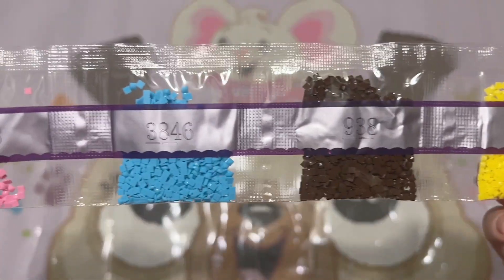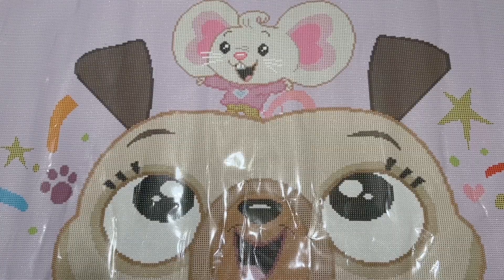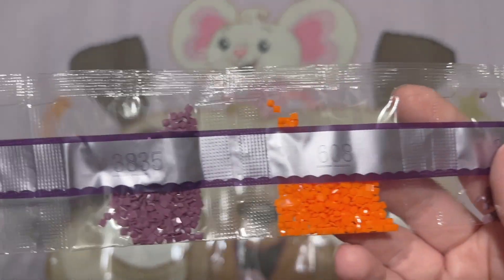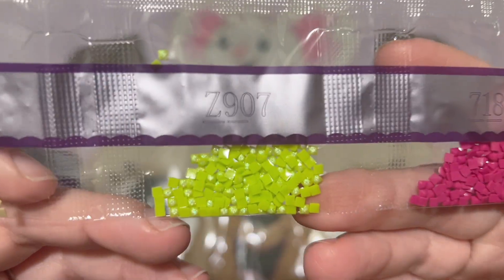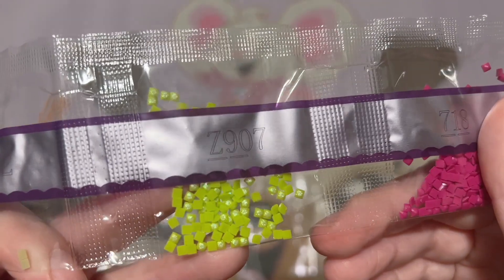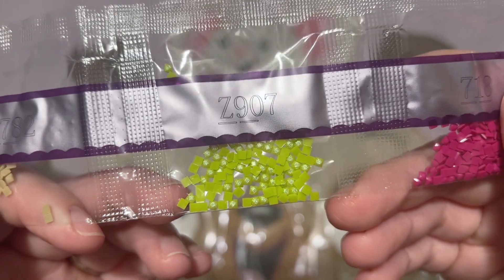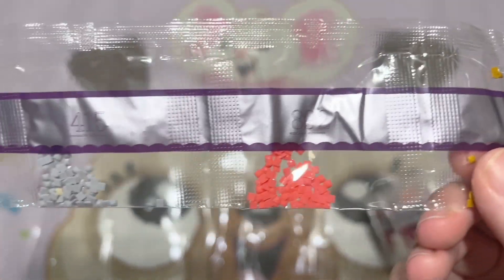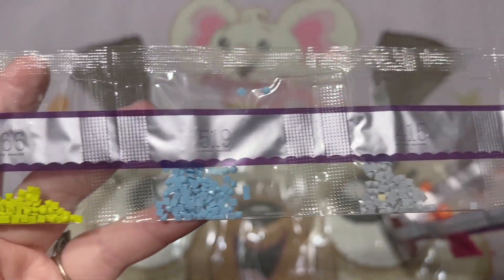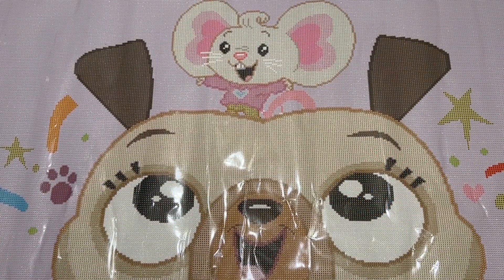And then some more browns, blues, and pinks, and then our last strand here — including our second fairy dust color, which is — oh, this is like a lime green! I haven't seen this fairy dust color before — that's fun — Z907. Then we have some more neutrals and colors that we just have the littlest bit of. So we have one AB color, the pink AB, the yellow fairy dust, and the green fairy dust.